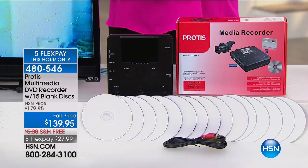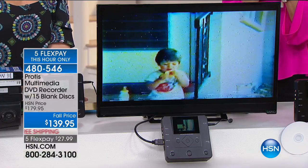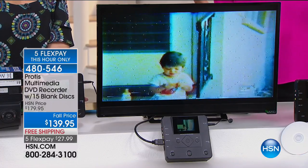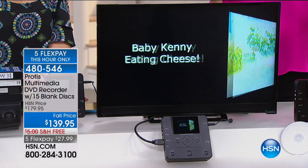We have the coolest way for you to transfer all of your favorite videos — the cherished videos that are probably sitting on a tape that's becoming terribly degraded and will be ready to break and never be seen again. What this is, it's Protus, and it's a DVD recorder.